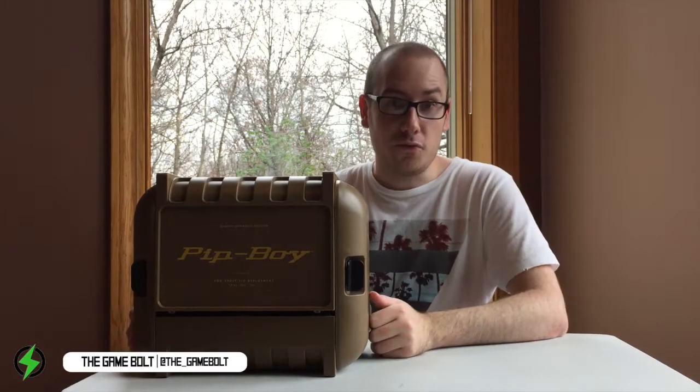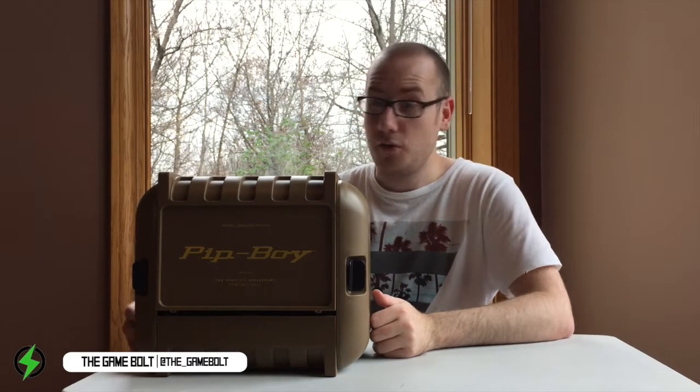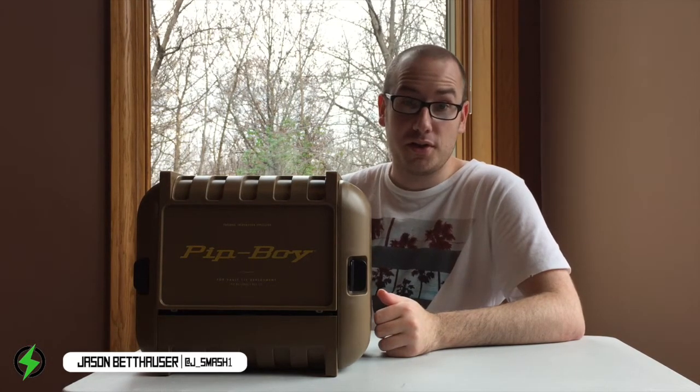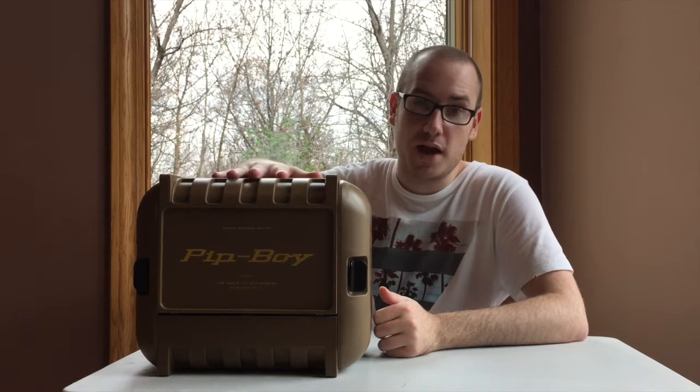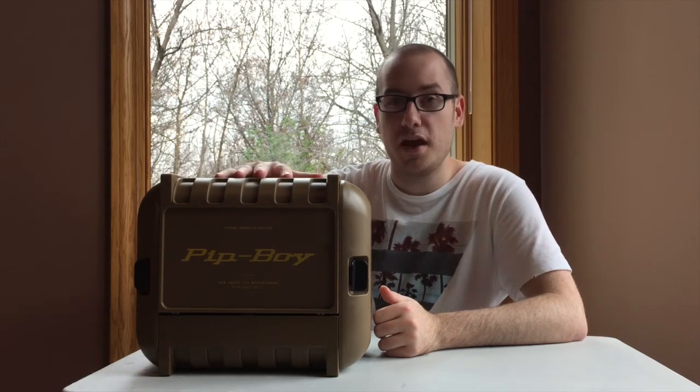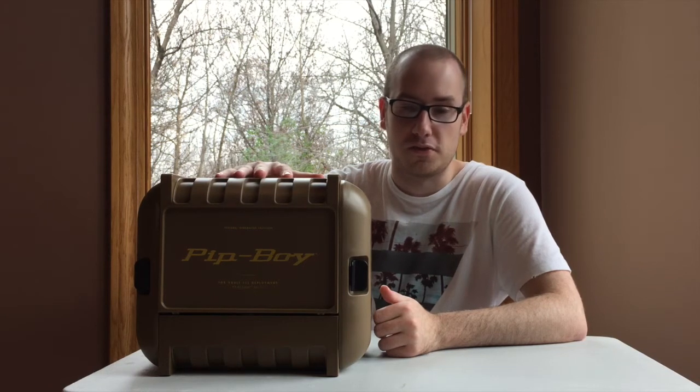Hello everyone, Jason from the GameBolt here. As you can tell right behind me, it's been two days since the bombs dropped — but luckily, right before that happened, we got this bad boy in the mail, which is the Fallout 4 Pip-Boy Edition. Today we're going to be cracking that open and seeing what's inside.